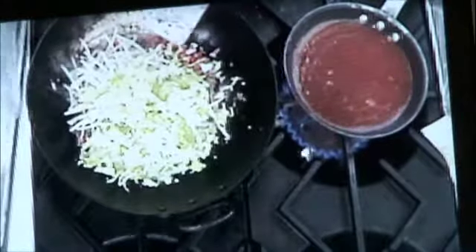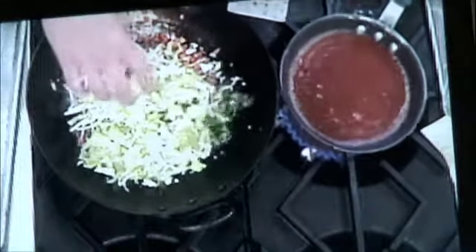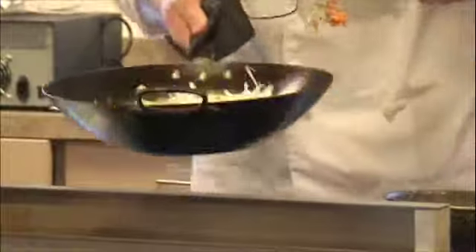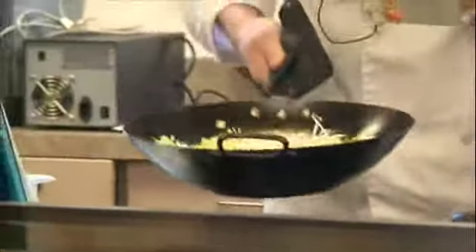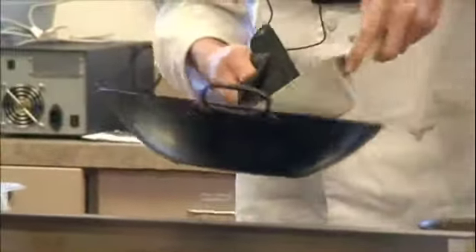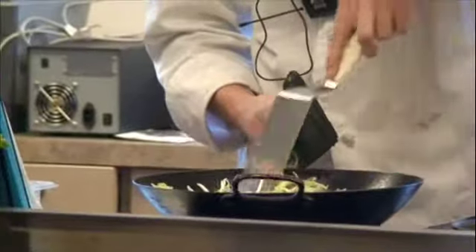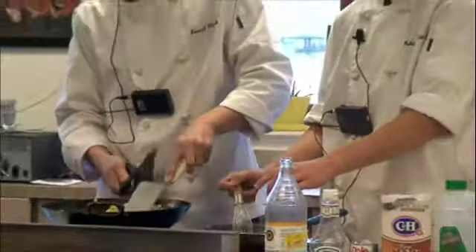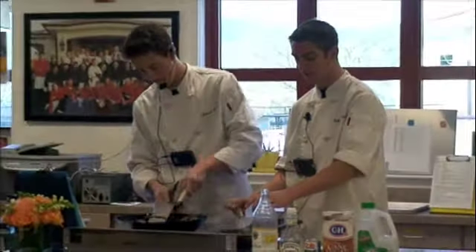We also have napa cabbage and green onions — everything looks beautifully prepped. The only thing left is the cornstarch slurry. There are important steps to remember before using it: mix it up beforehand because the cornstarch sinks to the bottom. You're just going to slowly mix it in, whisking it — you don't want to add it all at once.